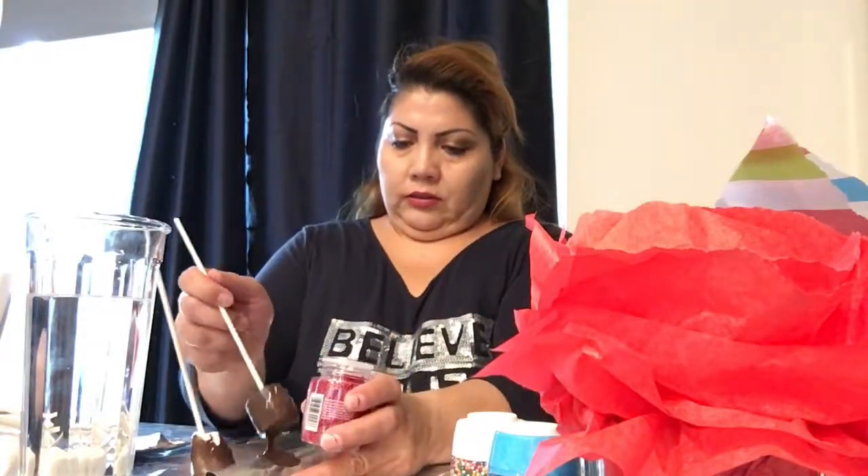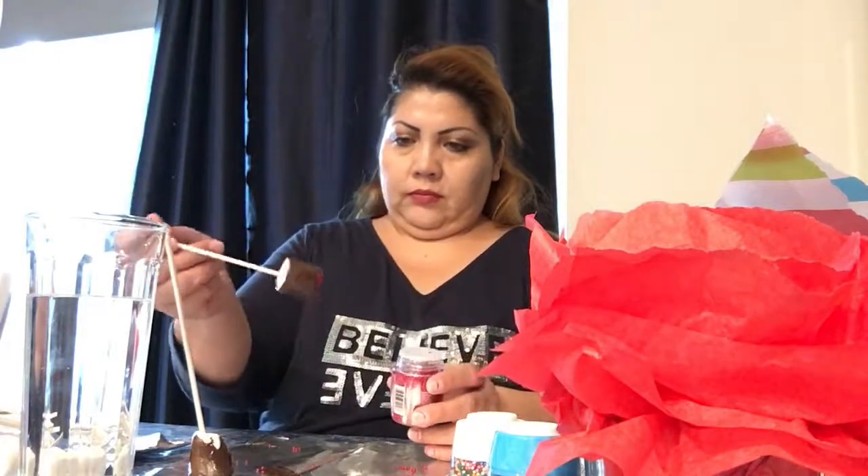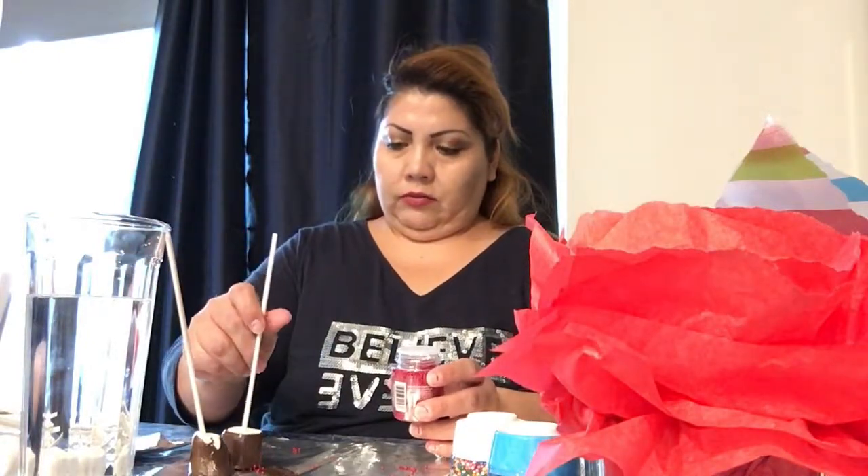Before your chocolate sets, you can always pick it up and throw sprinkles on it, and then it's going to dry and it's going to have the sprinkles.